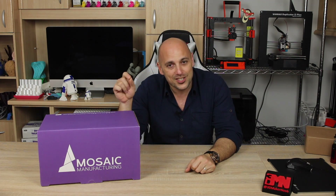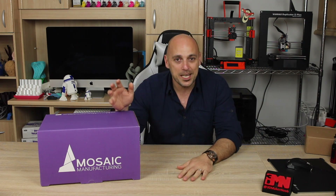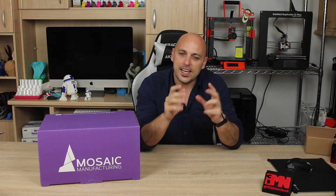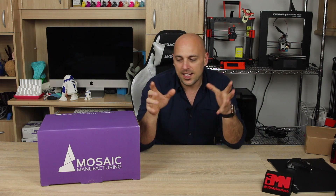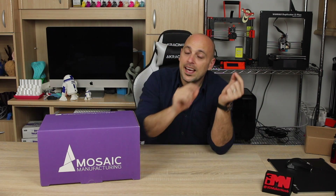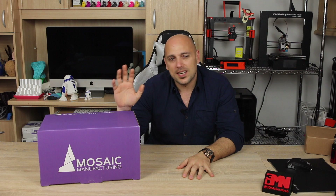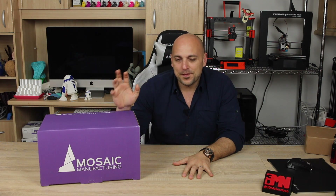It feeds the filaments through this machine, which will then start chopping and splicing filaments together, feeding them to your printer's extruder in order to print with four different colors. The amount of precision that goes into this is absolutely insane — it has to calculate how much filament each layer requires, manage the priming tower, and swap filaments. Ultimately four rolls go in, and only one comes out through the extruder. It's not cheap — about 990 euros.